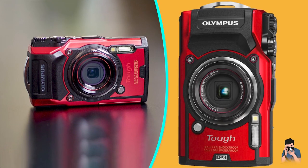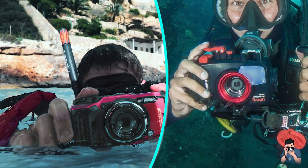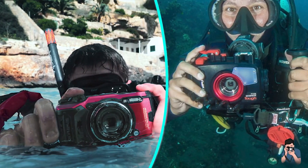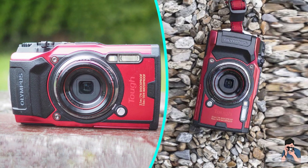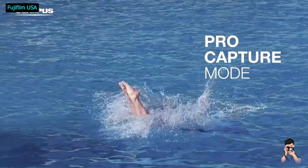The Olympus TG6 continues to be the top waterproof camera on the market. We like its ruggedness, expandability, tracking features, and raw support. Its lens is faster at the wide angle end than its peers, and its macro capabilities are top-notch. Battery life is very good, assuming that you are not hitting the GPS too hard.